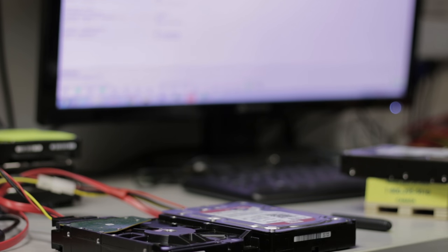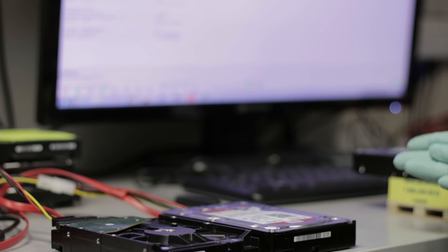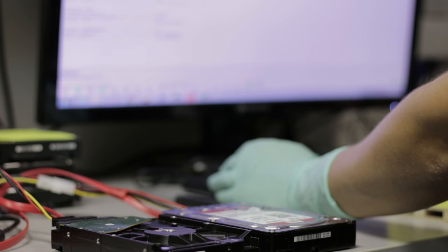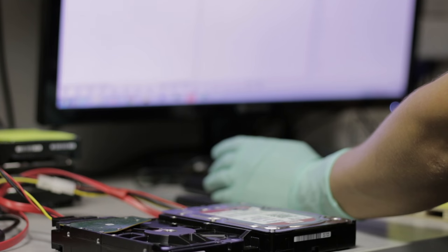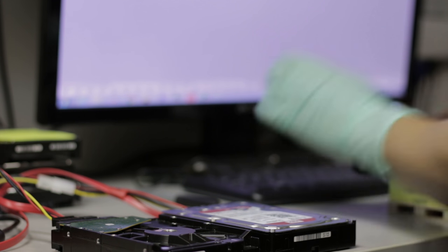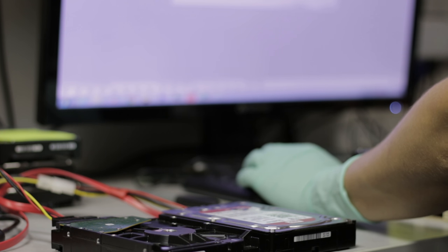It looks like the swap was a success — we got fairly lucky. The heads did have contamination on them, but I'm thinking it's just minor head damage that the unit sustained when it fell originally. Right now I'm going into Data Extractor and I'm going to set up an imaging test, which is something I always do for every single case. A sector by sector copy is a must.